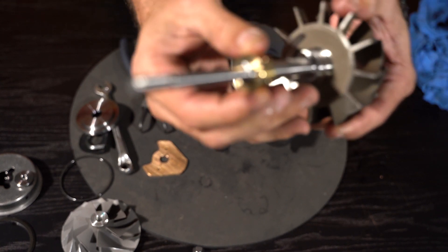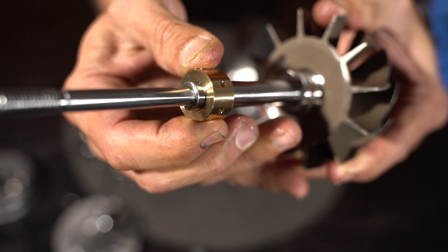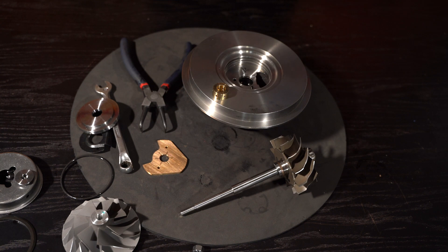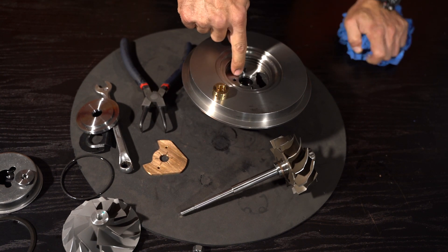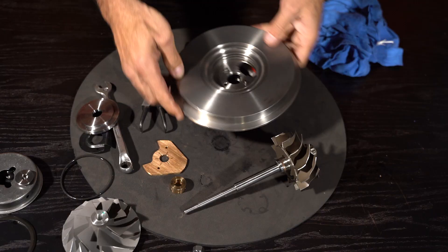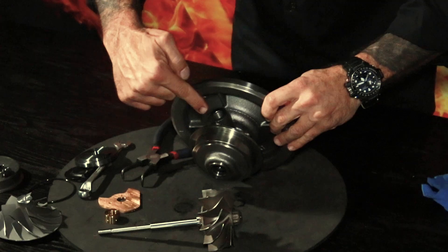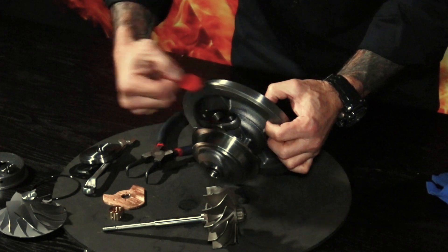I'll bring this close to the camera — even though I'm moving it, you'll hardly see any clearance between the bearing and the shaft. This is known as a full floating bearing system, which means that this bearing can rotate inside of the bearing housing, and the shaft rotates inside of the bearing. That's your oil inlet, and that's your oil outlet.